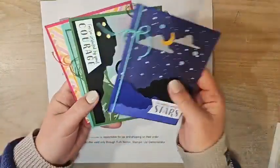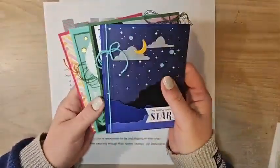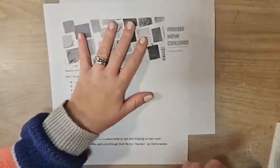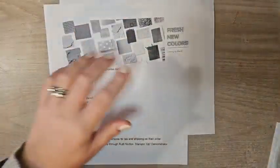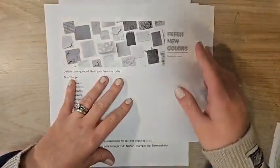I have my March Card Crate coming up — this is a class-to-go featuring the Greatest Journey bundle. The cards are so fun; some of them are fun folds. Head to the link in the video description for all the details on the March Card Crate class-to-go.